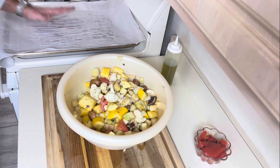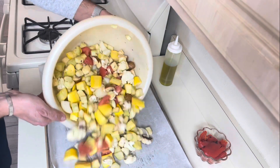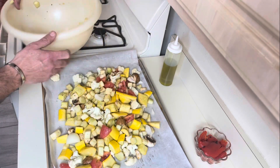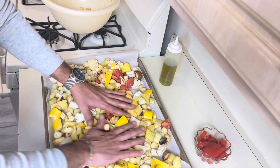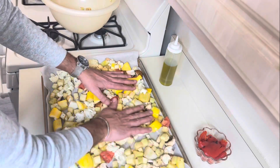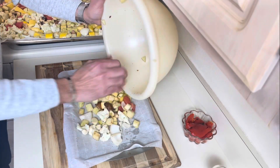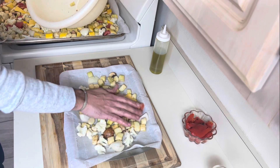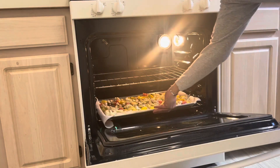I line my baking sheet with parchment paper and spread the whole thing on top. If you need to use two baking sheets, by all means do that — you don't want to overcrowd them. I'm going to use another baking sheet. Set the oven to 450 and this goes for about 35 to 40 minutes. Start checking on them after 25 minutes — you want to make sure they are fully cooked and nicely roasted.